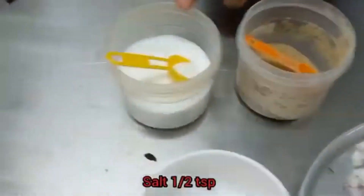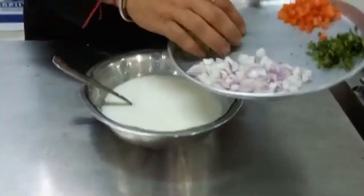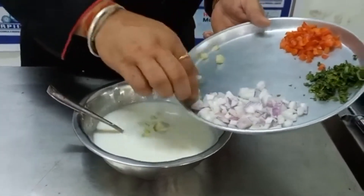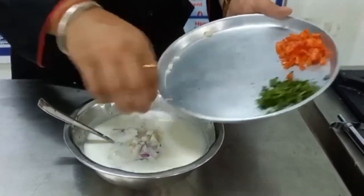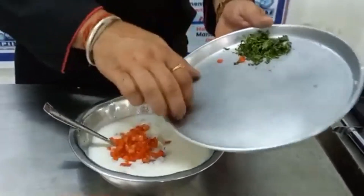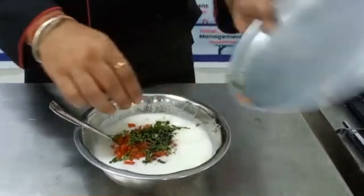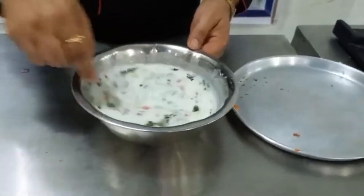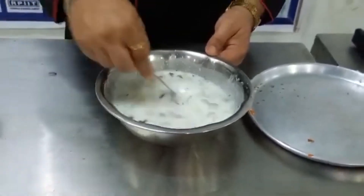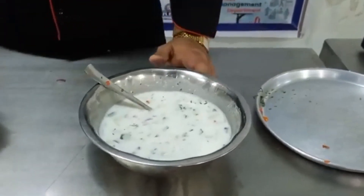1 tbsp Salt. First of all, in a mixing bowl, add Curd, Cucumber, Onions, Tomatoes, Green Coriander Leaves, White Pepper, and Salt. Mix well.